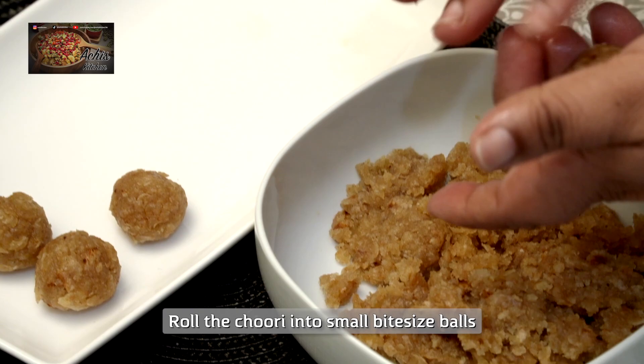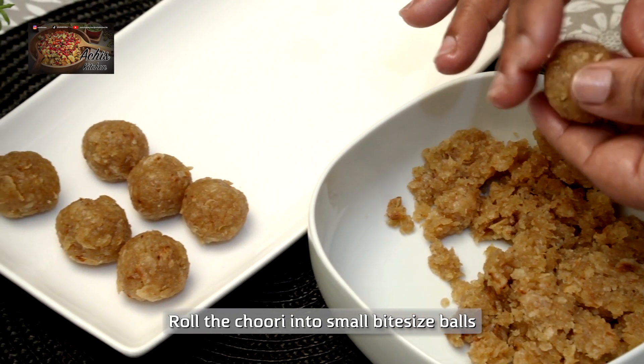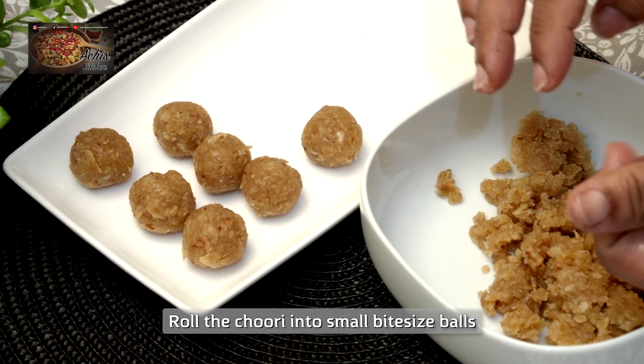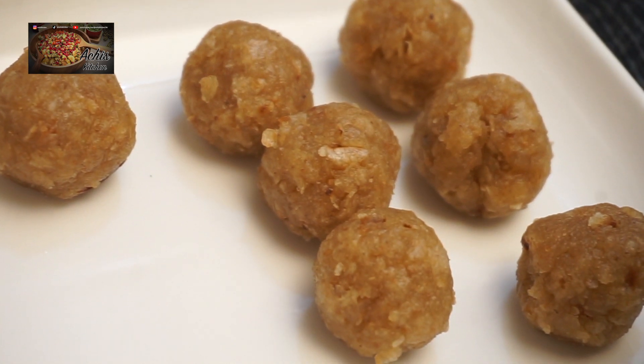So what we've done is we've made the churi and then made it into small dough balls, and we've just placed the dough balls on a tray like so.